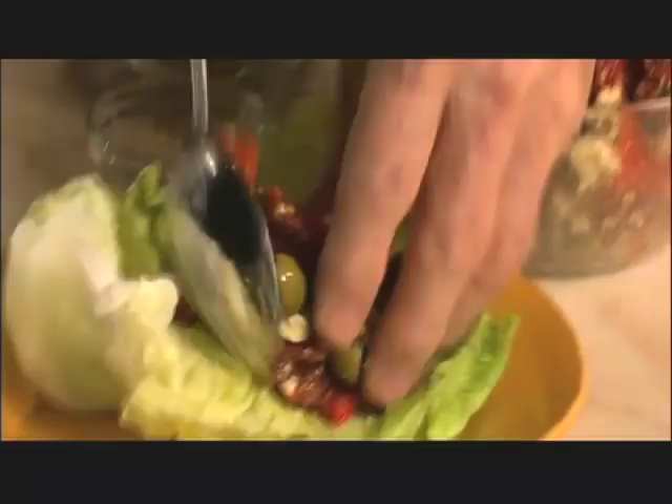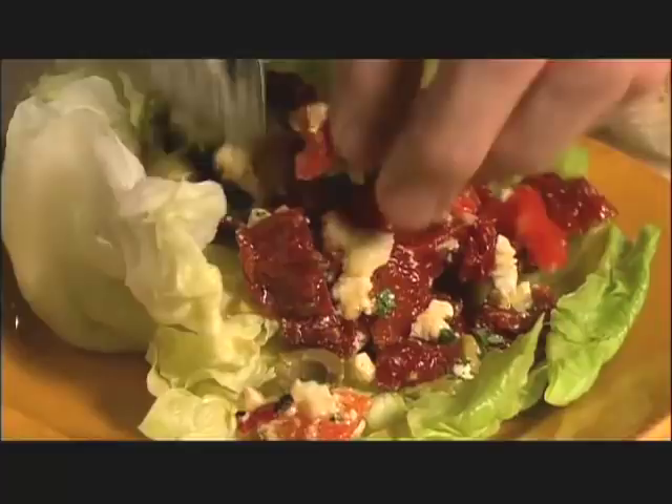Here we are, this is it — a savory iceberg cup. It can be a first course, a salad, or a light lunch. I am Jacques Pépin and this is Fast Food My Way.